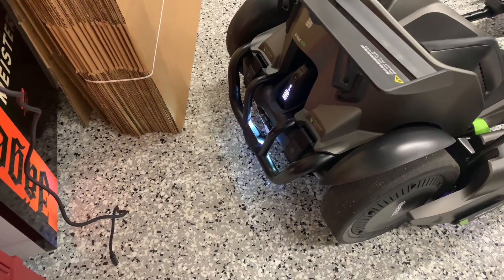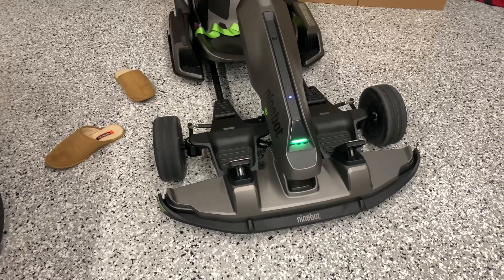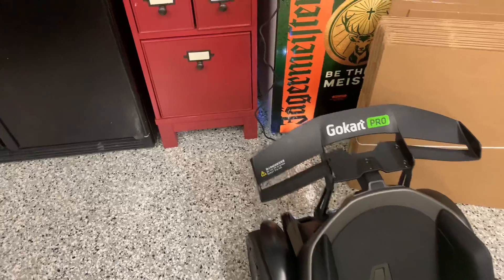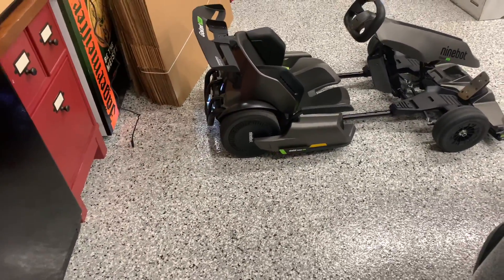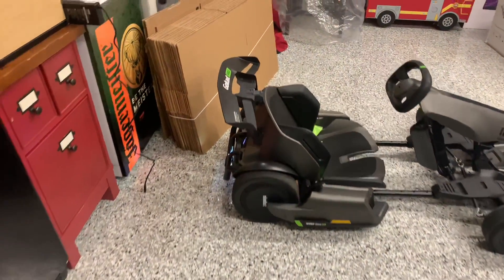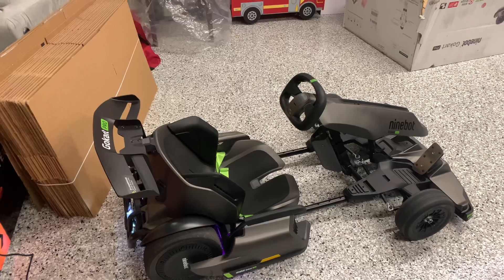The car has rear backlights, and it also has front headlights. Let me turn off the light to show you one more thing — the car has RGB lighting underneath its belly. So you've got the rear lights, the underbelly RGB lighting, and the front headlights.